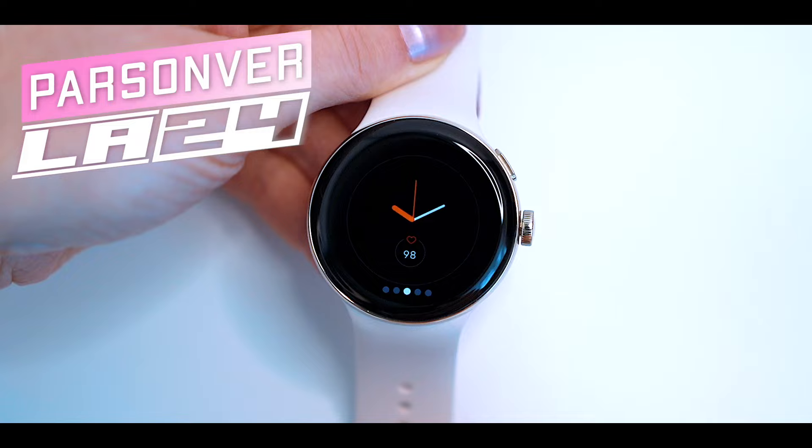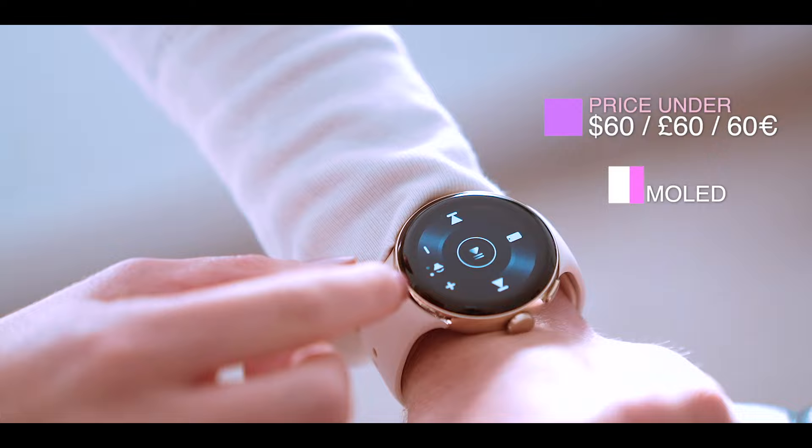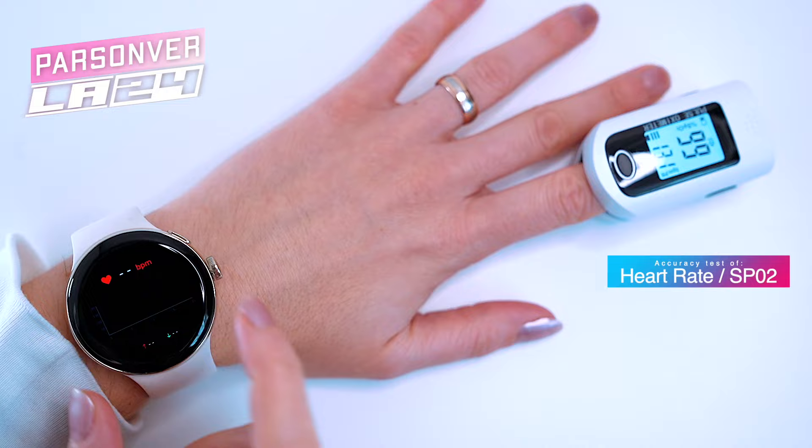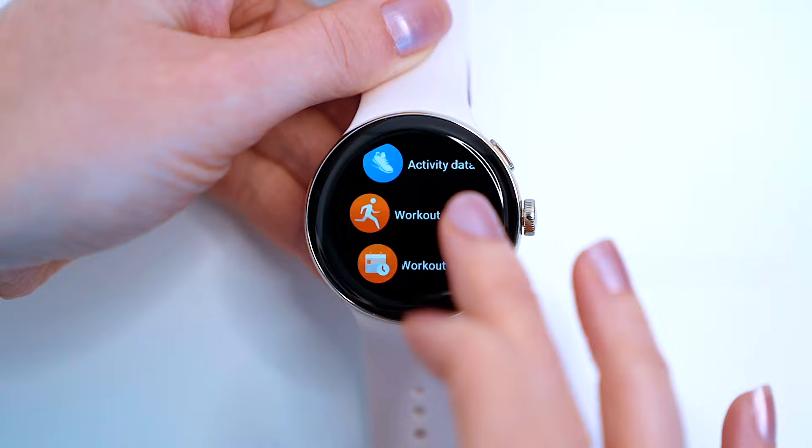This is the Parson LA24, a brand new 1.3 inch AMOLED always-on display budget smartwatch with premium sporty design, which falls in the entry-level range. In today's video I'm going to show you everything you want to know about the LA24, the heart rate and blood saturation accuracy, its step count accuracy, and I'll give you a quick tour through its features.